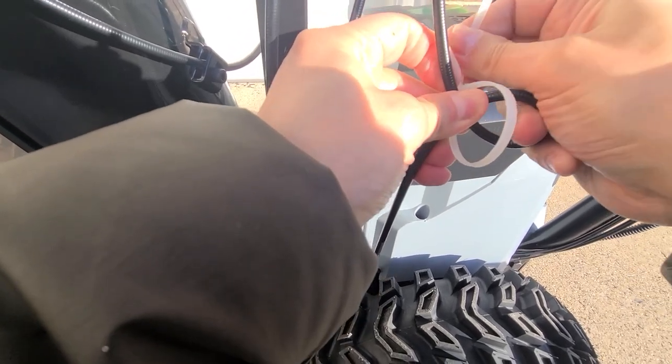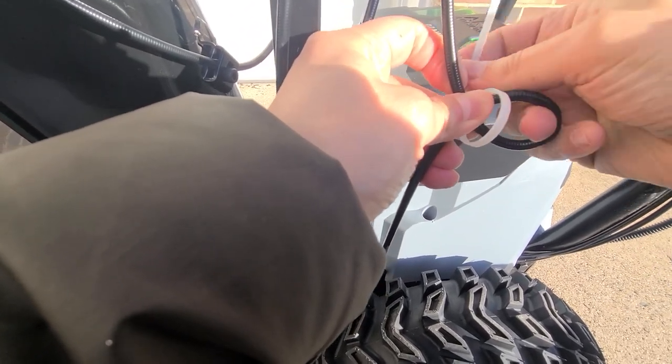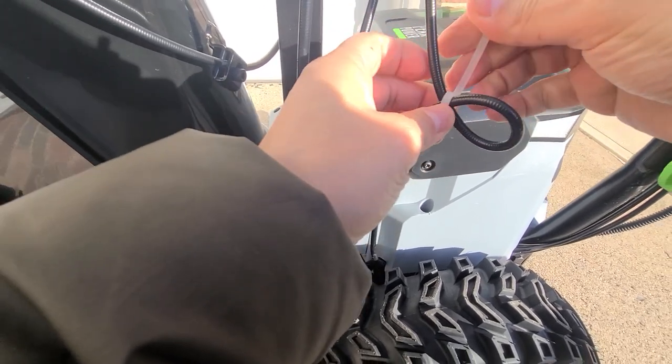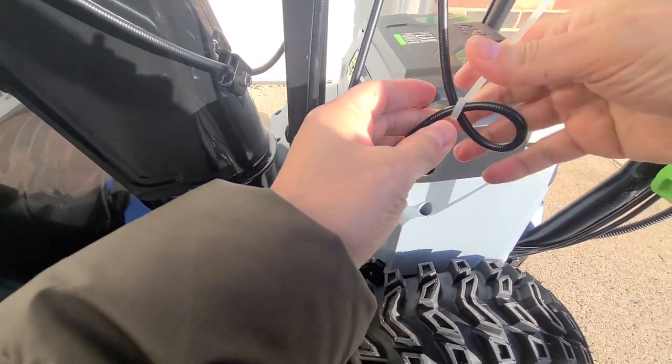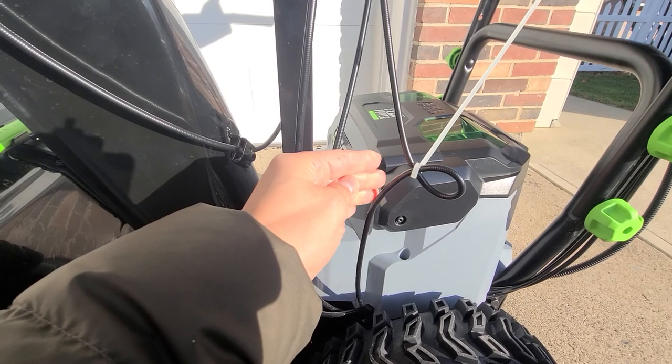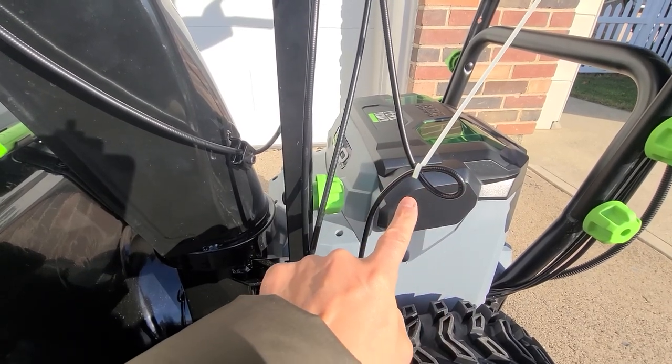Little by little, because thank God I got it ready, I'm going to go ahead and tighten this. I'll have to cut off the slack later. But as you can see here, I have now got a zip tie on my loop-de-loop, creating some additional tension on the cable.